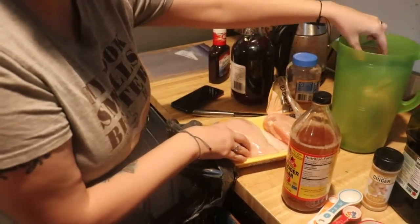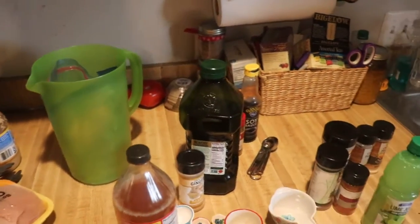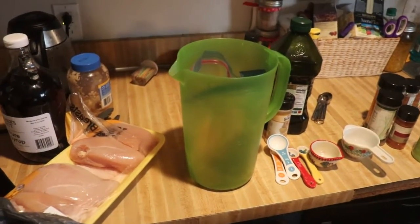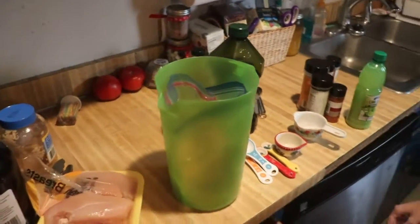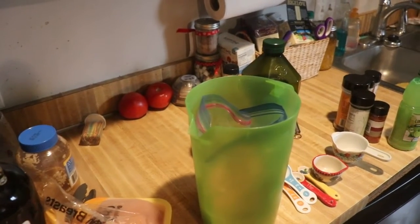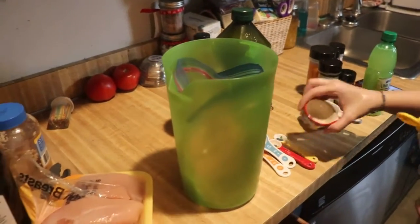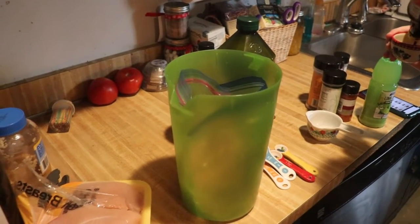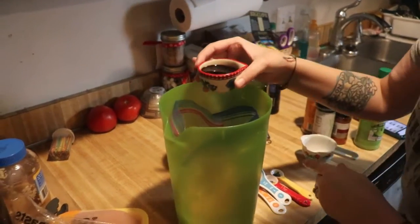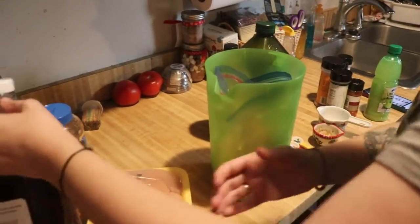Give me a second so I can wash my hands because now I have tongs and the chicken's actually open. For the teriyaki you need a quarter cup of soy sauce — you can do low sodium. And a quarter cup of maple syrup.